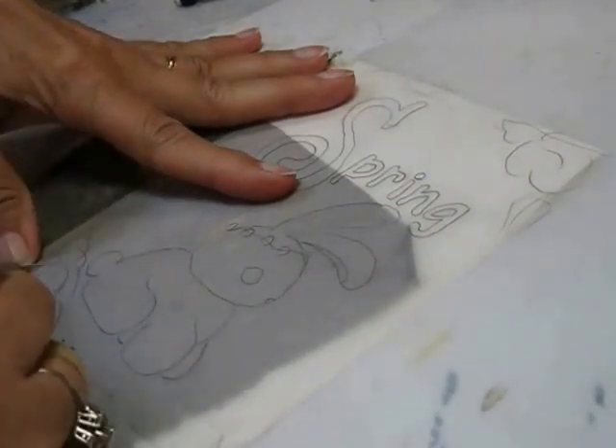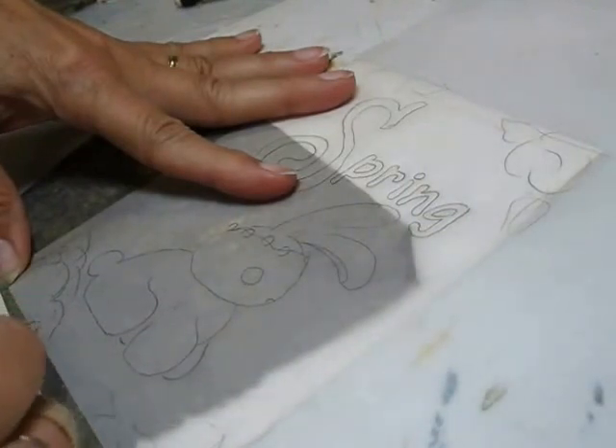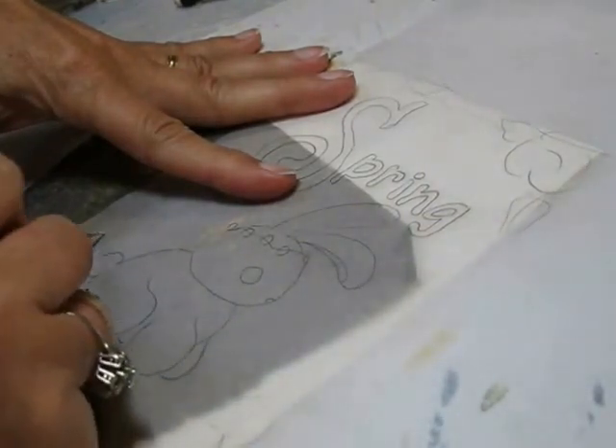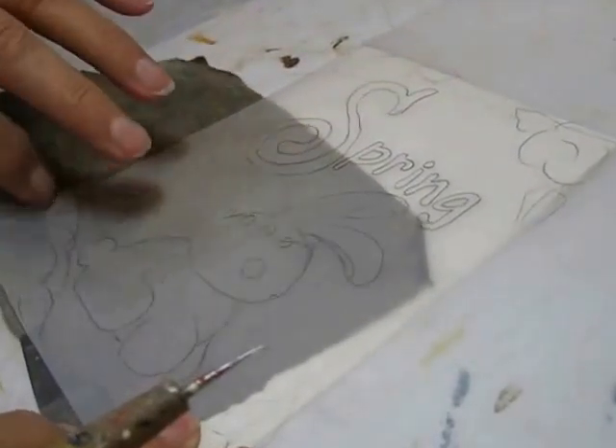I think I do want a flower in this corner. So here is the faint transferred pattern. I recommend if you have new graphite that you rub it a lot on a paper towel to remove a lot of the graphite before you transfer the pattern. You do not want a dark pattern on there.